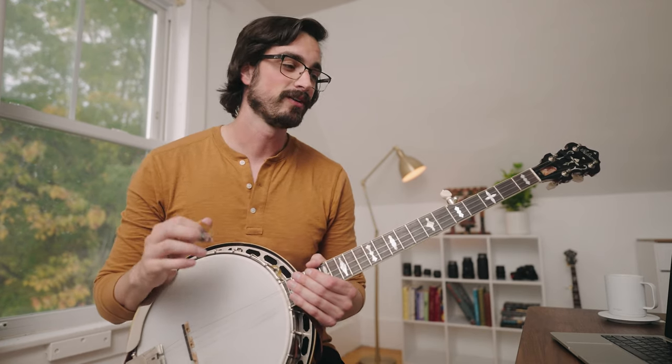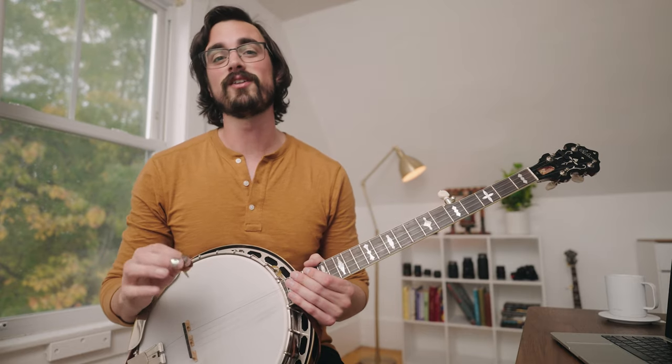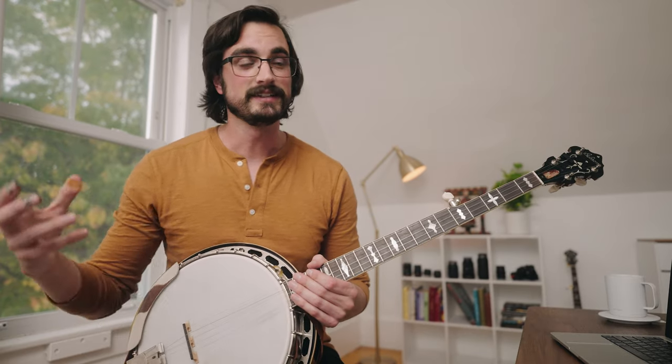Hey there folks, welcome back. I just wanted to take a second while I'm getting set up here in the new space to share with you this lick that I've been meaning to show my friend Ken for months now. He asked me about it a long time ago, I said yeah sure I'll check it out, and then I didn't and then I didn't, and now I finally am. So I'm sorry for the delay Ken, but now everyone can enjoy this awesome lick.